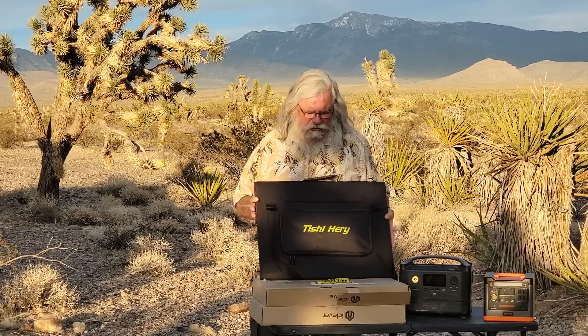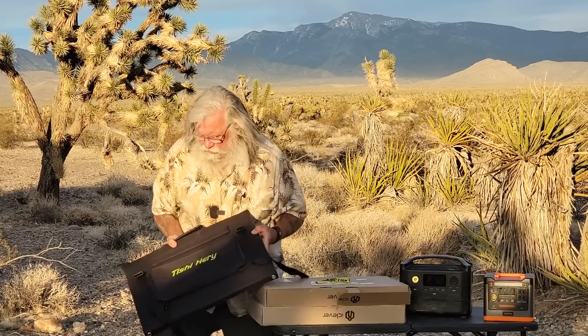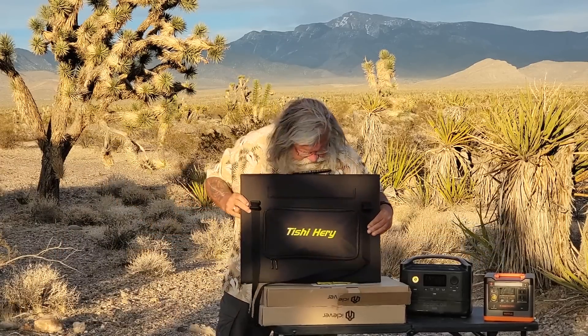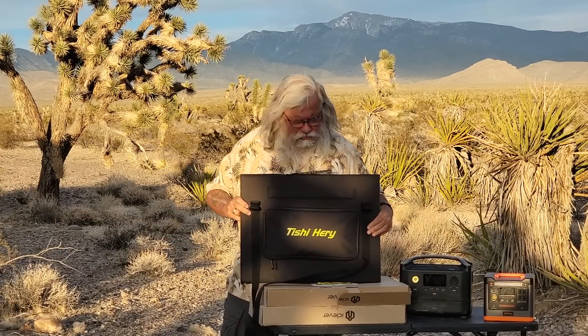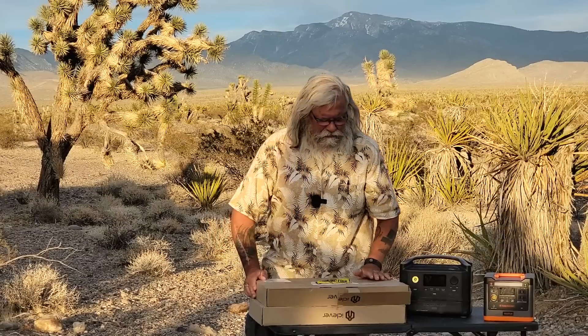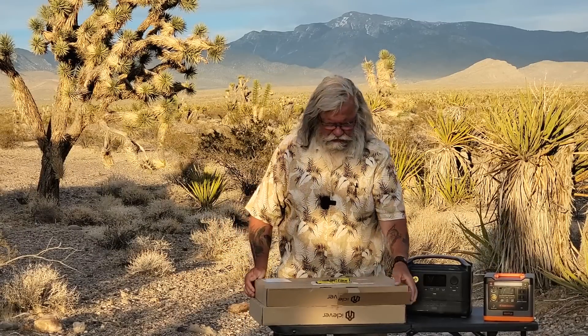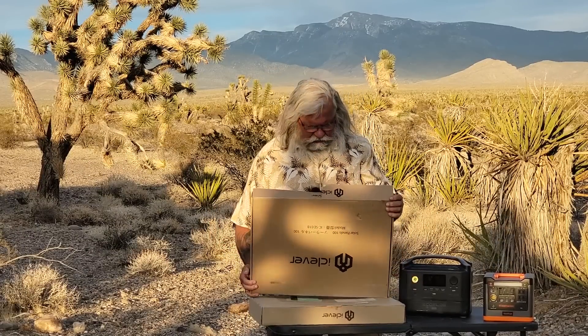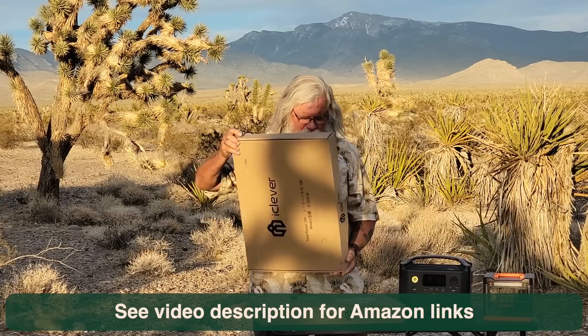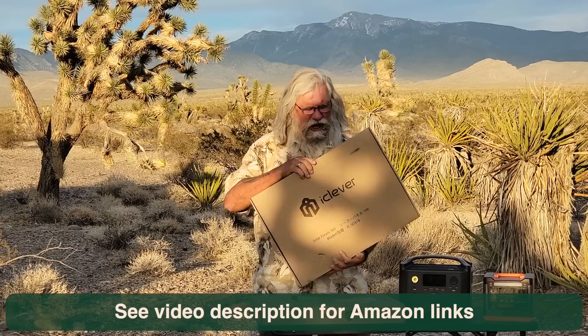The cables are really cheap, as you'd expect from a budget panel. Everything looks completely normal and right to me. Again, it's the Tishi Harry, and right now it's $150 — a very good price. If memory serves, it's 18 volts and 22 volts open circuit.